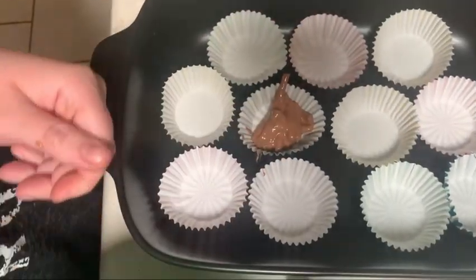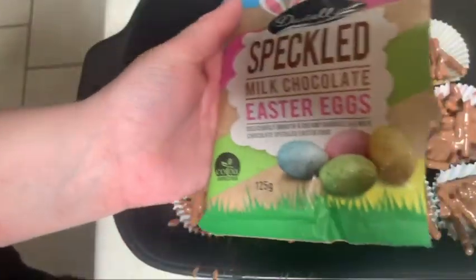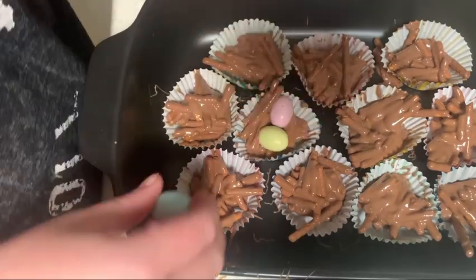Now put all your chocolate pretzel mixture into a cupcake wrapper. Now we're going to add two speckled eggs in each bird nest.